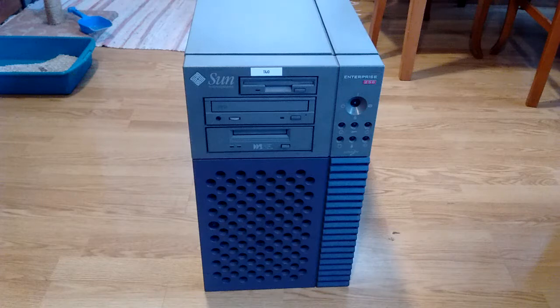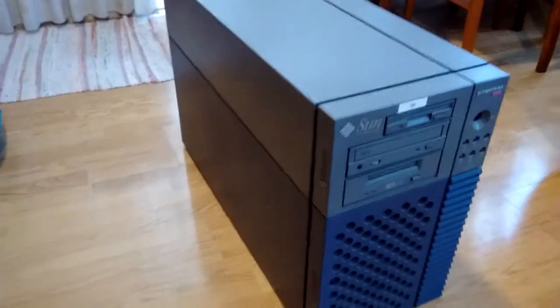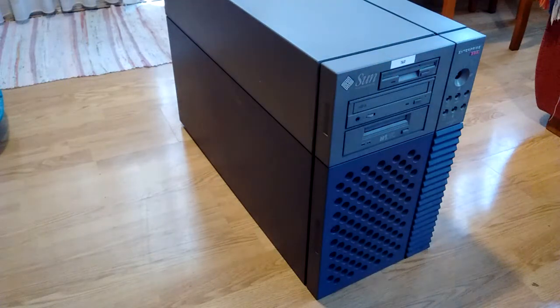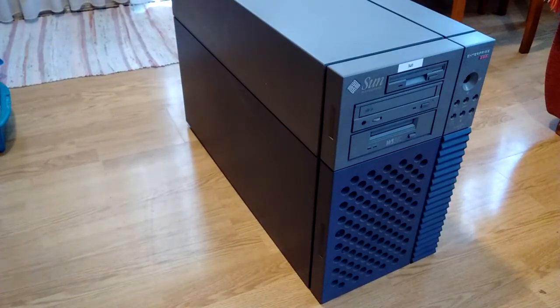Now, it might seem medium-sized or small for a computer when you look at it from the front, but as soon as you look at it from the side... this thing is deep. It is really deep. Let me measure it — 70 centimeters deep. I kid you not. It also weighs about 50 kilos, that is 110 pounds for those of you who don't want to use a proper measure system.